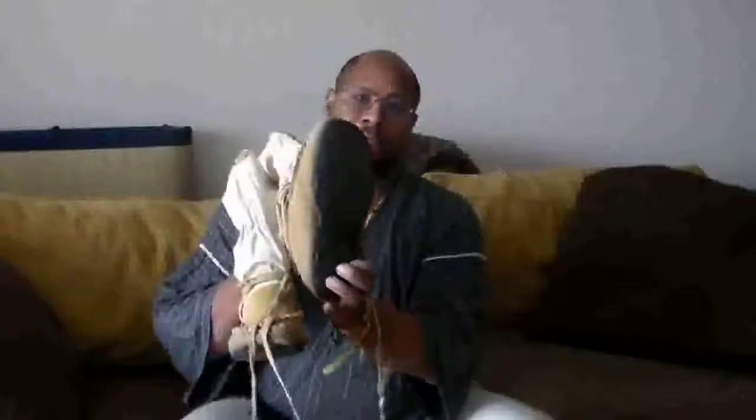I've also modified the bottoms on these so that they have a combination of tire shavings and barge cement to create a slip-proof sole for when you're out and about. On this pair here, you can see more clearly that rubber bottom that we're going to add.